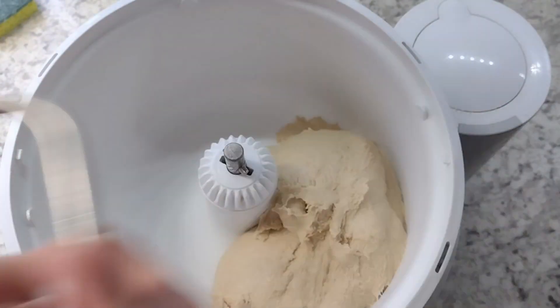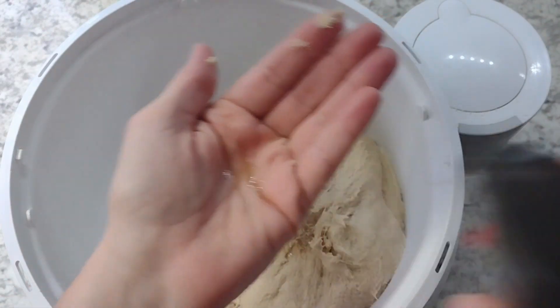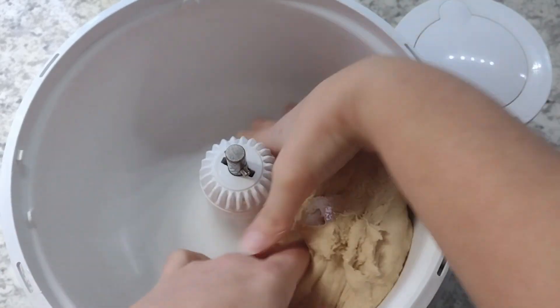When that's done, you're going to oil your hand to get in there and get that dough out. We're going to put it in an oiled bowl and cover for 30 minutes to one hour, or until it's doubled in size.